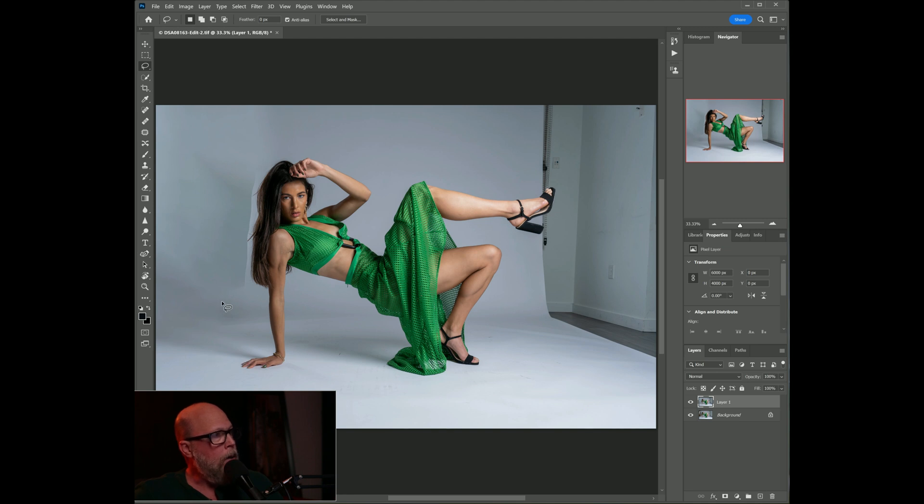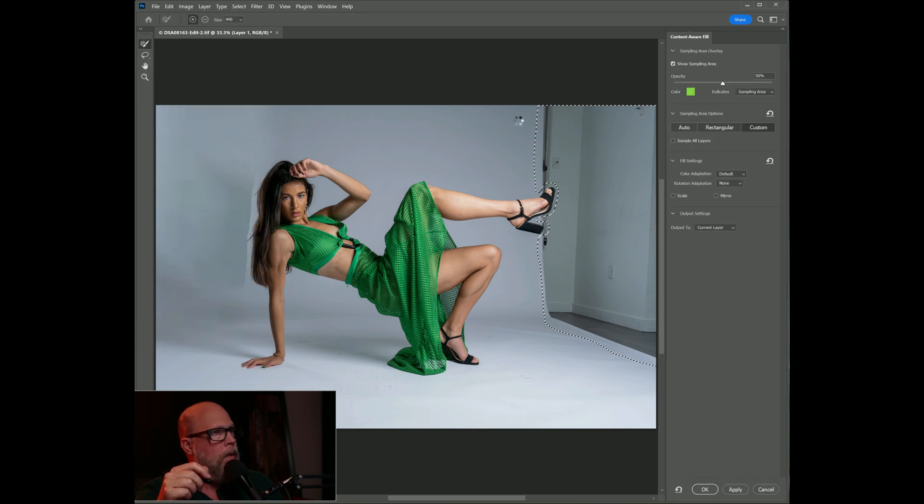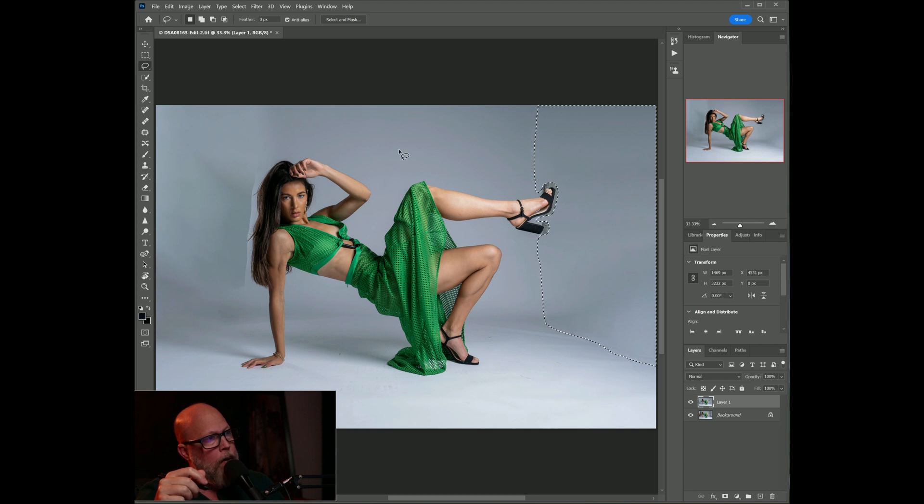Now let's do the same thing on the other side — this will be a little more difficult. I'll broadly outline around the shoe, go to Edit > Content-Aware Fill again, choose my sampling area to tell it where to pull pixels from for the outer edge, and hit OK. It's not perfect around the shoe, but that actually did better than the other side.